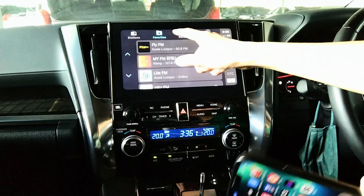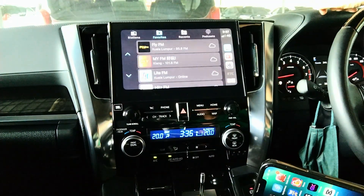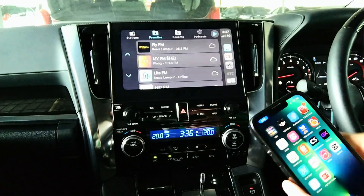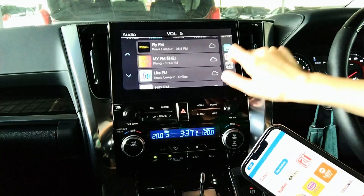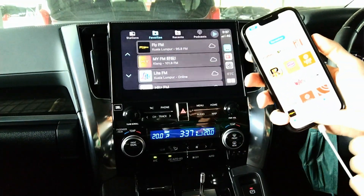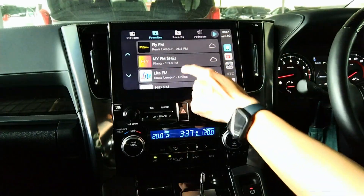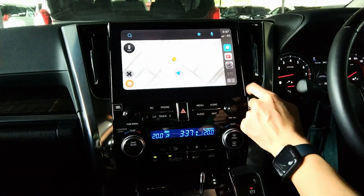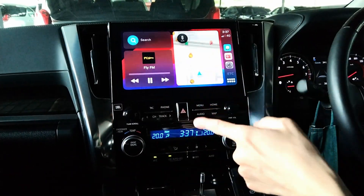The app I'm using is MyTunerRadio. So my favourite — for example, same station as just now — Flight FM. Let it buffer for a while. This is how you use it. It means that you don't have to control your station using your phone; you can tap on your screen, whatever you want. This is very convenient if your car comes with Apple CarPlay and Android Auto.